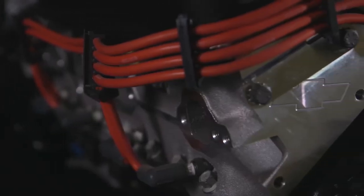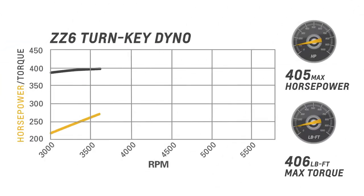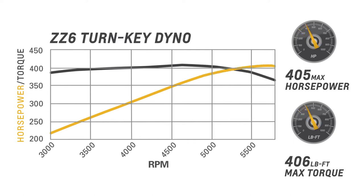It uses aluminum fast burn cylinder heads equipped with LS style beehive valve springs for greater high RPM performance. It's rated at 405 horsepower and 406 pound-feet of torque, more than any small block engine ever offered in a production Chevrolet muscle car or Corvette.